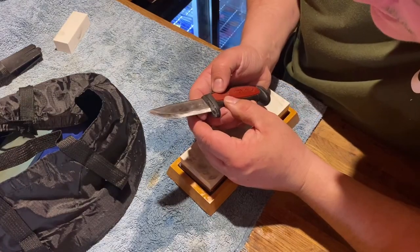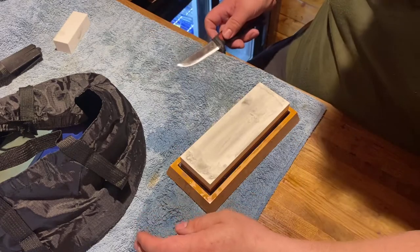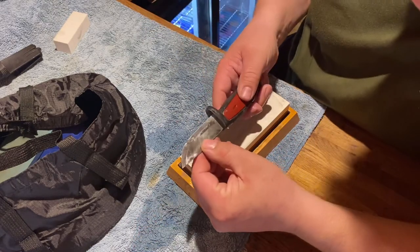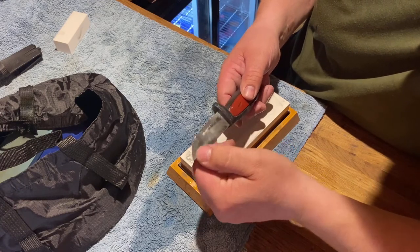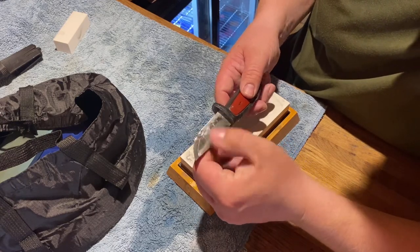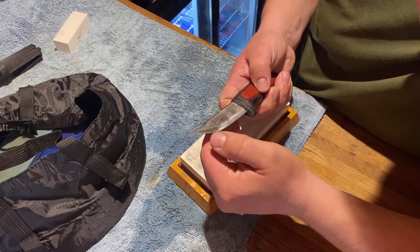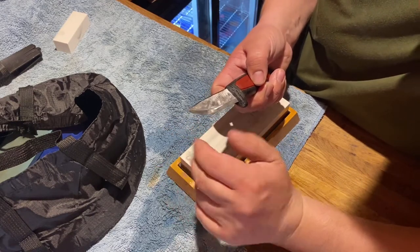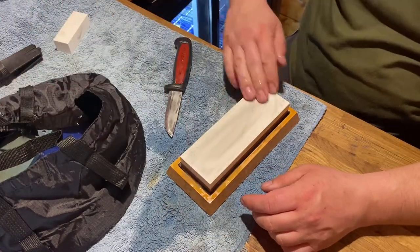You see, this side is starting to take — whereas this other side, when you're on the 400 grit, it's more scratchy. The 400 grit doesn't shine it up as much, but you can already tell this side is starting to get shinier. Keep going with that side.